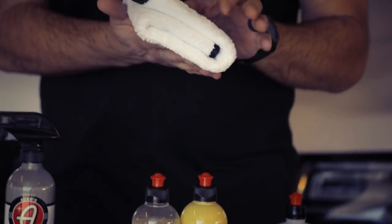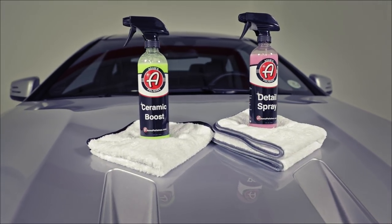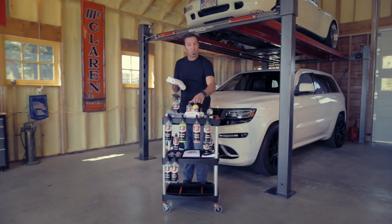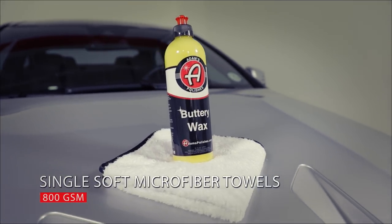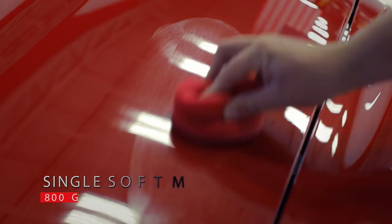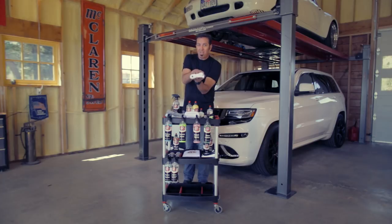I'm going to start with our polishing towels. That category is anything I'd consider using to remove polish, remove wax, or to be used with our detail spray. Our single soft towel is about 800 grams per square meter. When you go to remove something that's a little bit more difficult — like a paste — the lower profile the towel, the less chance of the towel topping over.